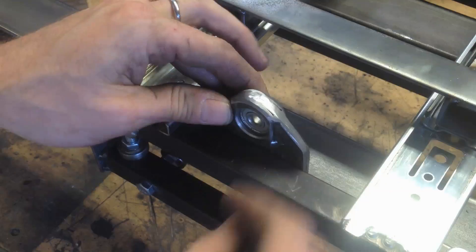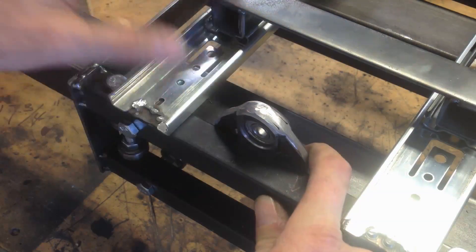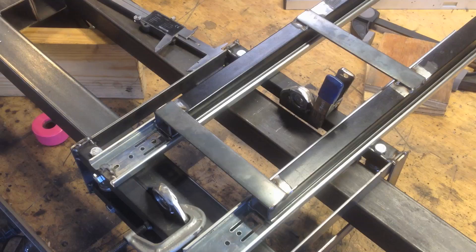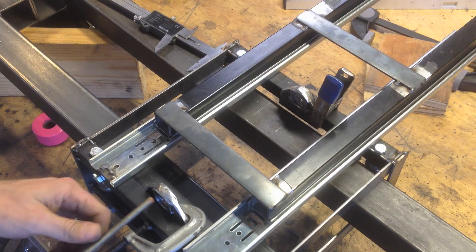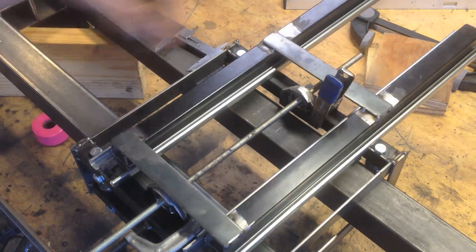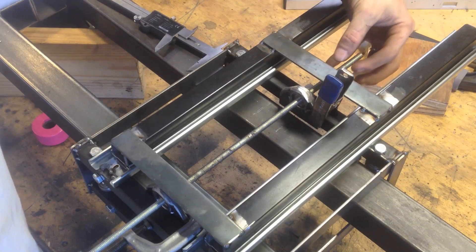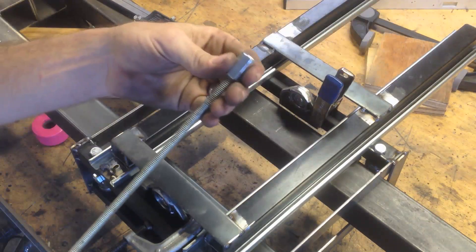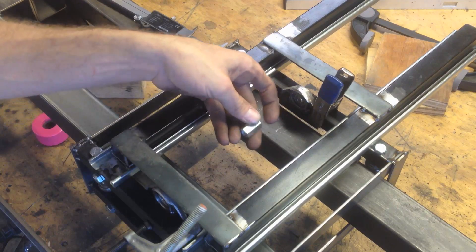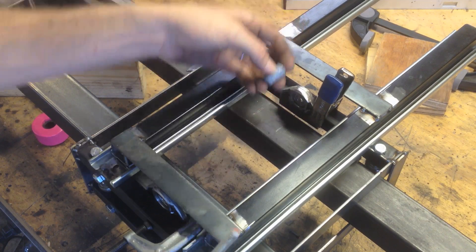These will be mounted to my Y-axis just like that. Make sure we're in the center-ish. Threaded rod will go like that. Then my motor will be up here somewhere. And this will go attached to the Z-axis somehow.